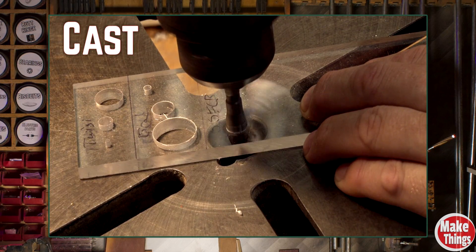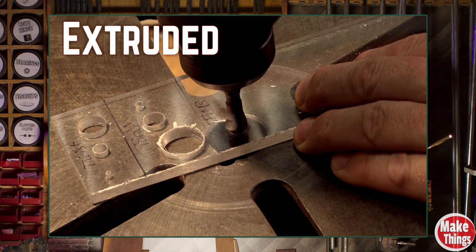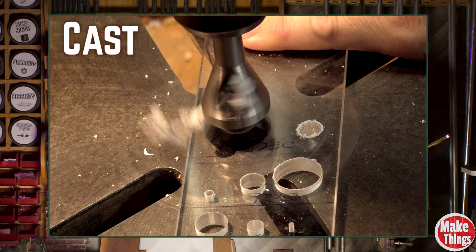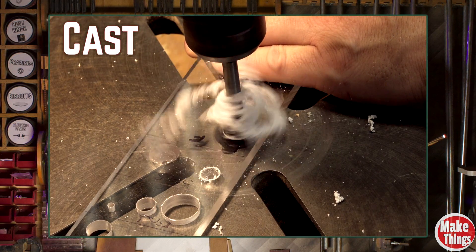Next, we'll see how both plastics handle a single-flute countersink bit. This one doesn't drill — it slices the surface clean to create a bevel, or at least it's supposed to. And I did allow the bits to cool between cuts because these things get hot.